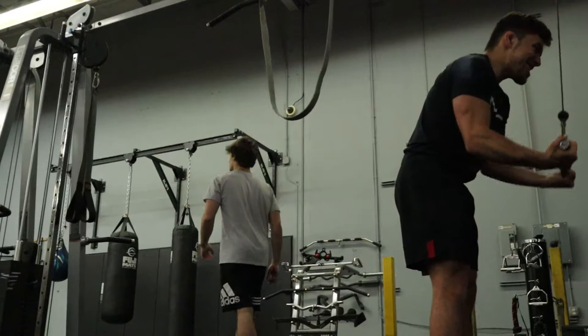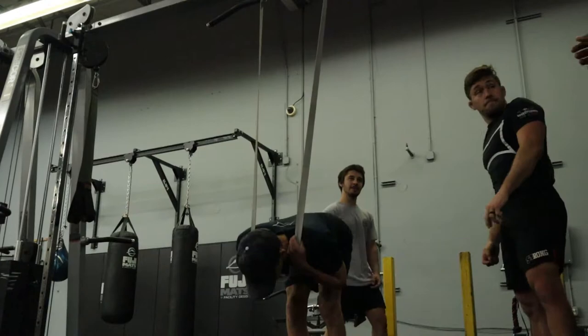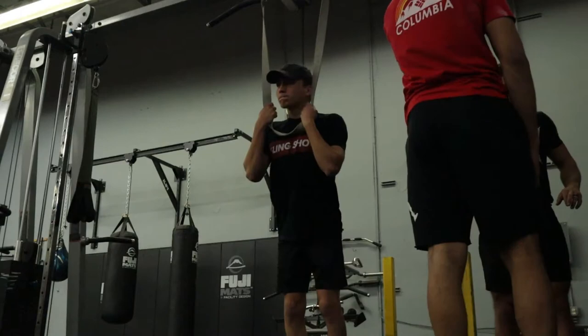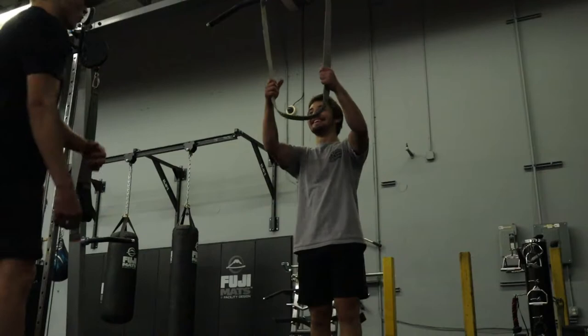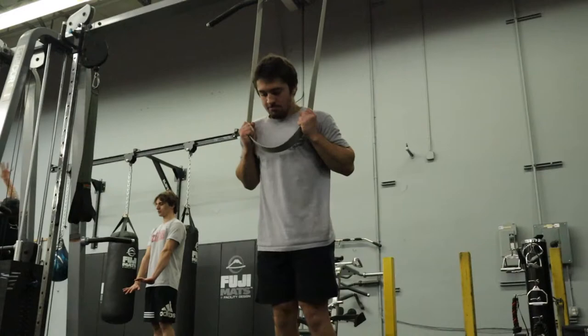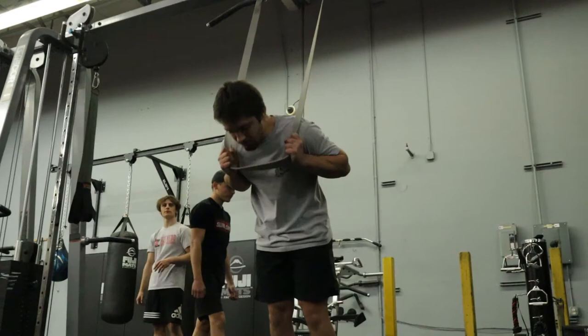Dynamic effort work is a huge component for getting jacked, decreasing injury risk, and staying healthy as a jiu-jitsu or wrestling athlete. The accessory work follows this structure: we had the max effort exercise — floor press — then a secondary exercise — the JM press — then dynamic effort work with conventional deadlifts versus chains and broad jumps. After those four exercises, we spend the rest of the time getting jacked and picking exercises that help us feel good.